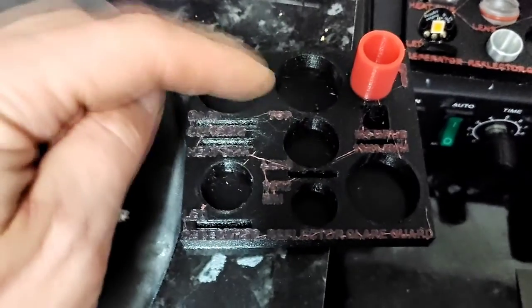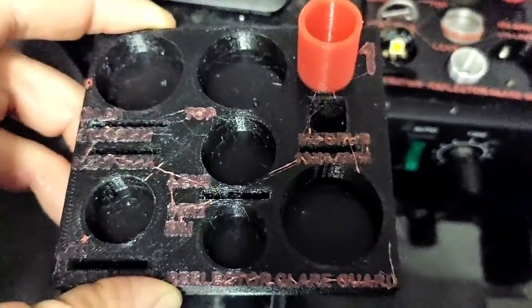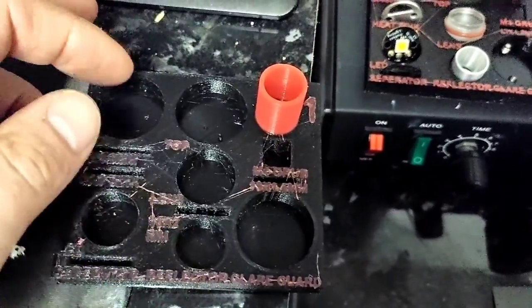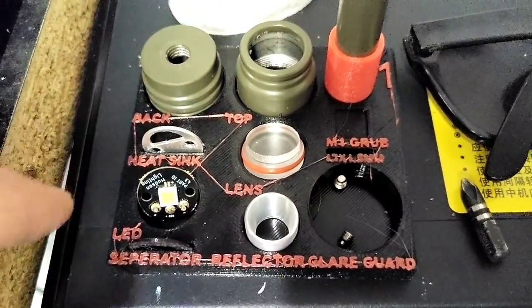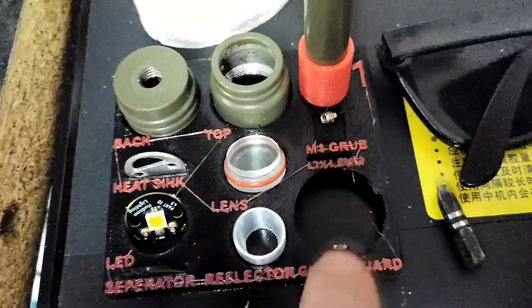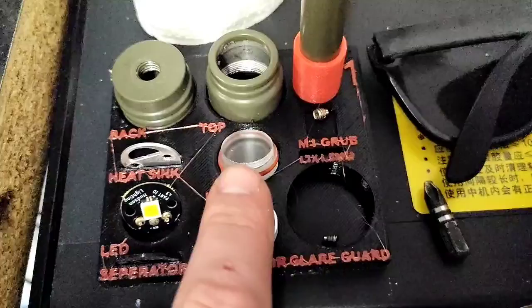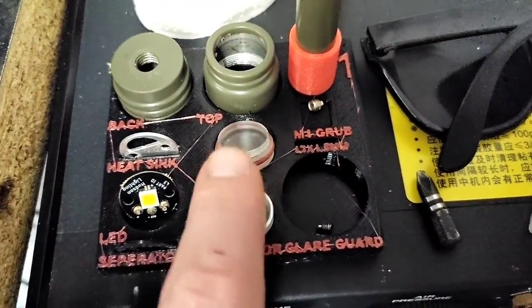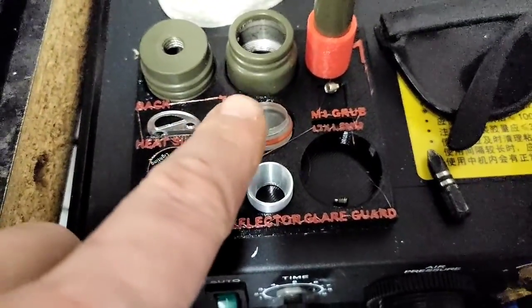The first holder had the grub screw portion too deep so you couldn't get the grub screws out, and we realised we should already be pre-putting certain O-rings on. We moved to this version where the grub screws go in shallower so they're easy to get to. Then Cam suggested we should be putting the lenses into the tops as they're processed so they're already in.